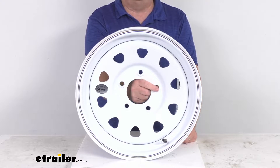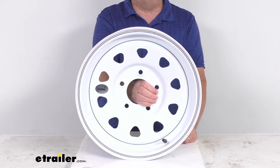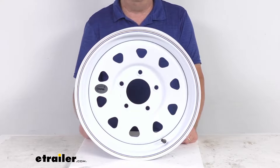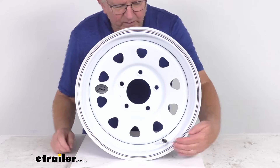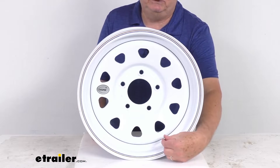This does use beveled stud holes which will help keep the wheel securely in place on the trailer hub, eliminating the need for constant re-tightening of your lug nuts. Also, right over here you can see the valve stem is installed — that is included.